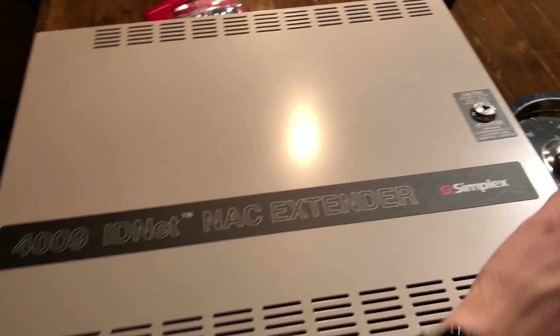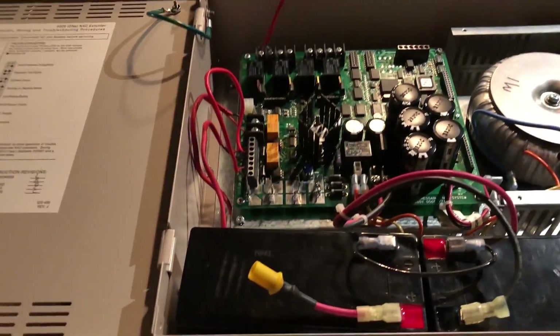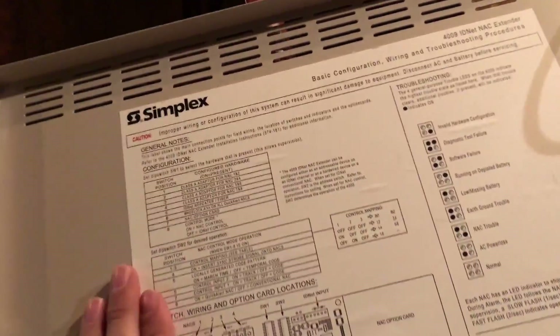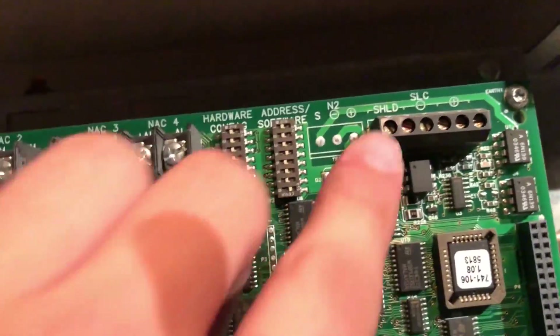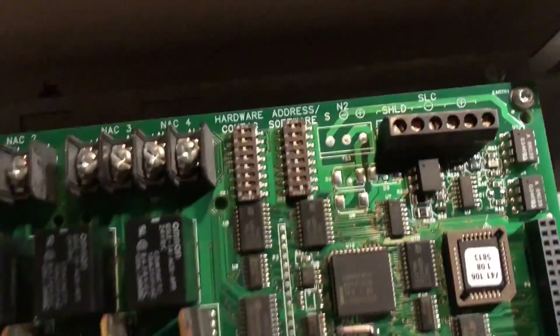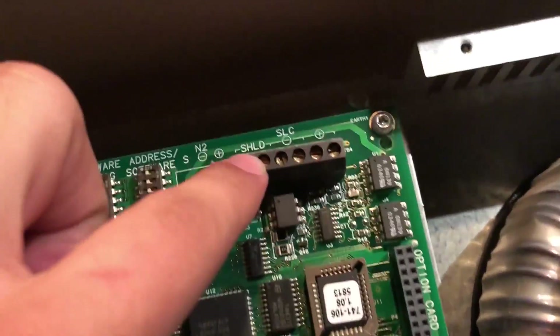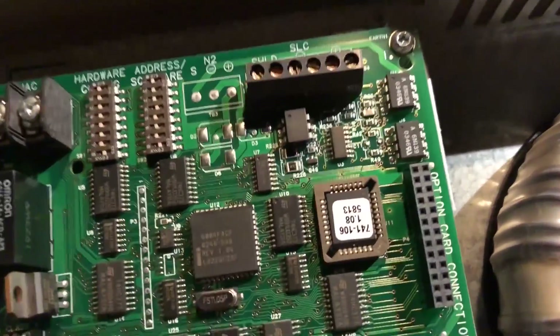I got my hands on a Simplex 4009 IDNet NAC extender. This is the type of system you would see on a Simplex system, generally controlling these horn strobes. In most cases, they're set up to do SmartSync through the address settings. It's an IDNet device, so you can actually run your SLC up here from the main fire panel and they'll all trigger based upon that.